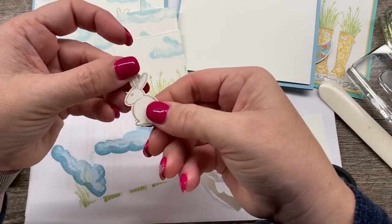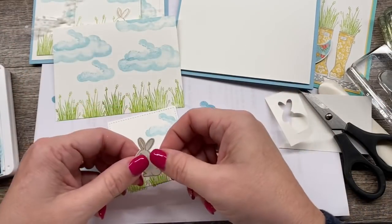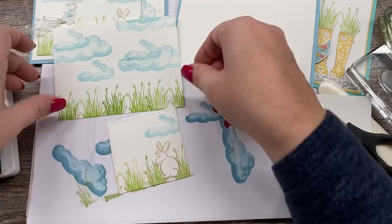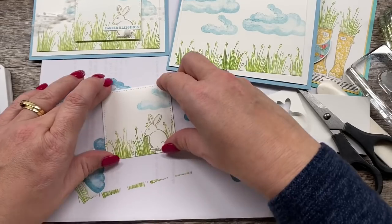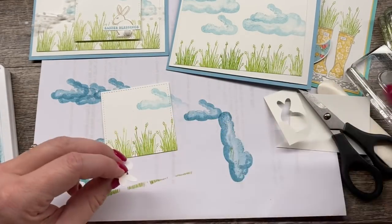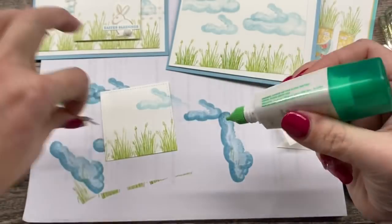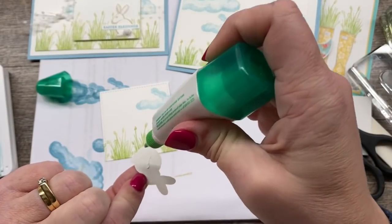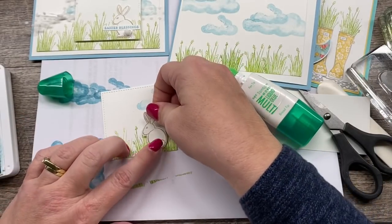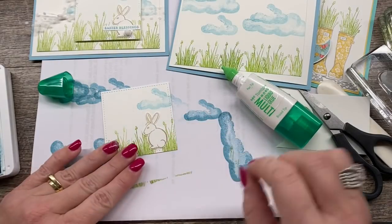Okay, there we are. And then we're going to adhere the bunny right there. I'm just going to put a little of the adhesive on the back of him and we'll kind of stick him down in the grass like so. So cute.